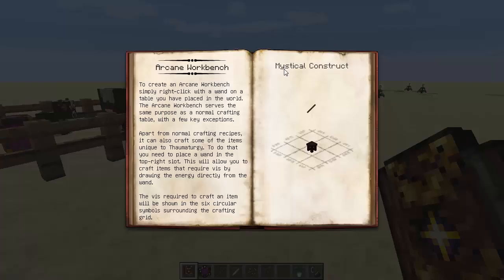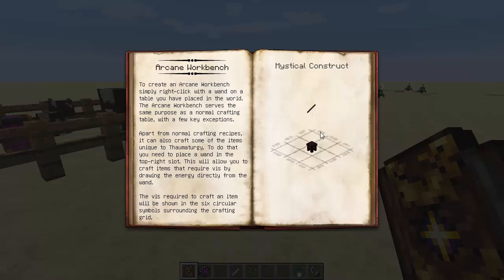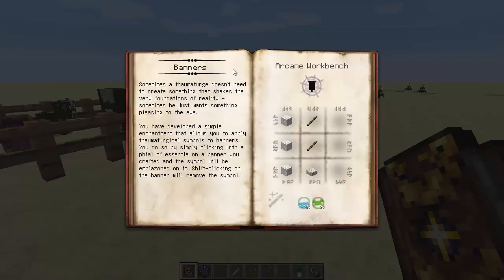The arcane workbench is pretty similar — you just need a wooden table, guys, and then stick your iron-capped wooden wand on that wooden table with a right click, and it will change that into an arcane work table, which is great. And also, banners. These things are new, I believe — I'm not sure, I can't remember if they were in the last one or not because I never used them.